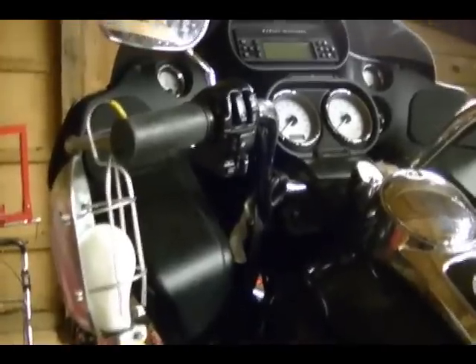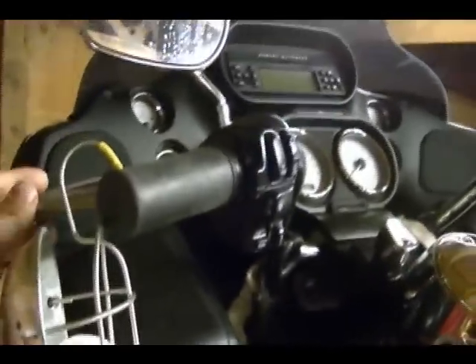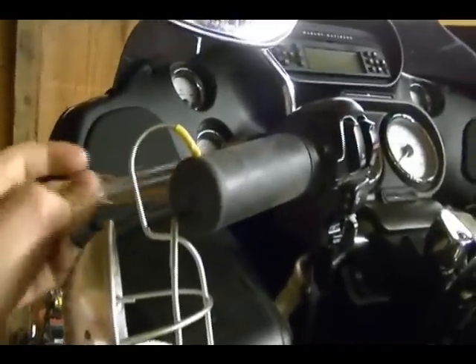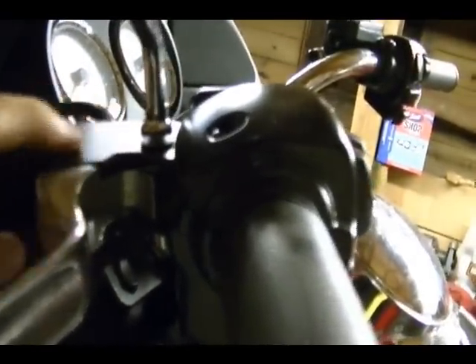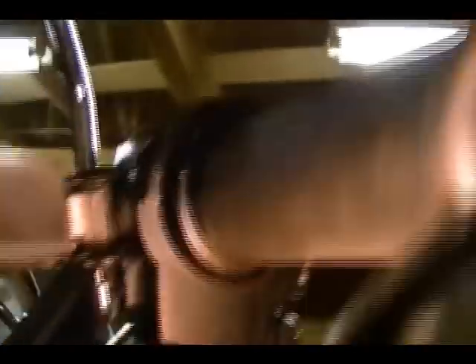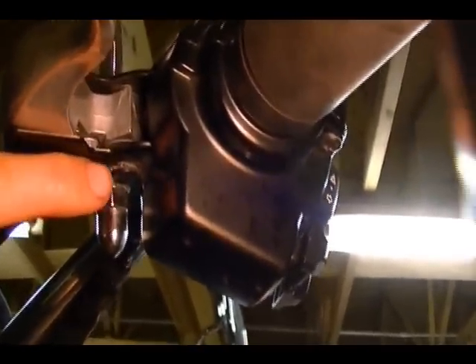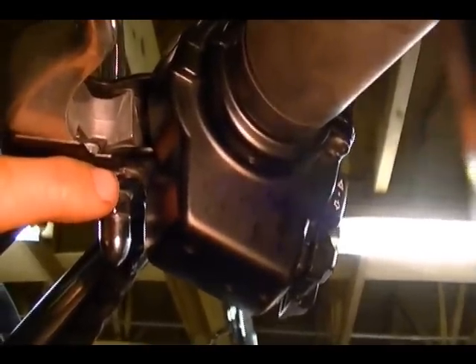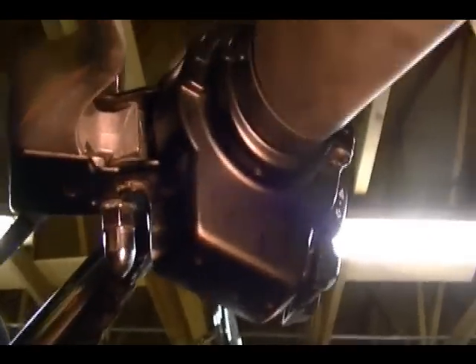Now that there's plenty of slack in the cable we can remove the clutch cable from the clutch lever up at the handlebars. In order to do that you need to remove this clutch lever, and the way you do that is you remove this pivot pin which goes through the clutch lever bracket. To get that out you need to remove this snap ring at the bottom, using snap ring pliers or a small screwdriver.